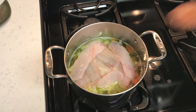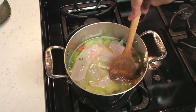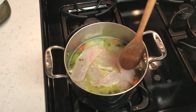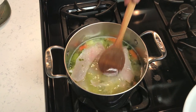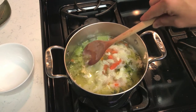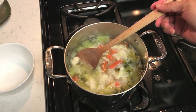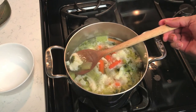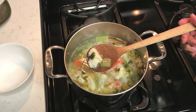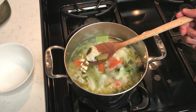Let's push these fillets down so that they're completely submerged in the broth and let them poach. We'll give it about five or ten minutes and then they'll be done. Fish soup is done — it's been simmering for ten minutes and the crappie fillets are completely and thoroughly cooked.